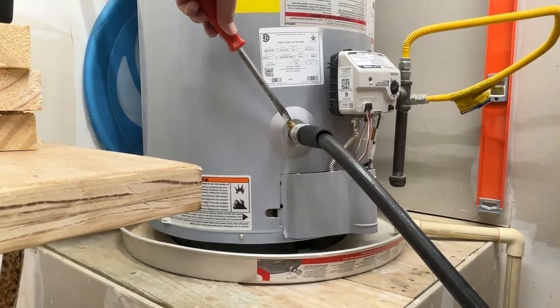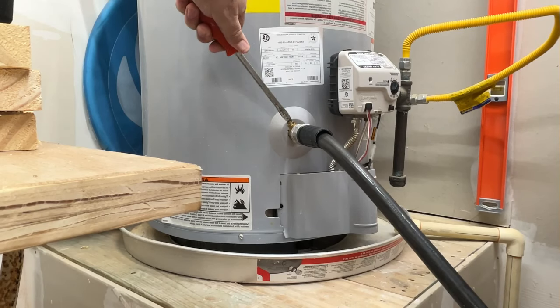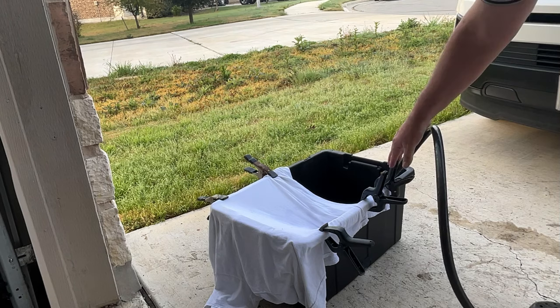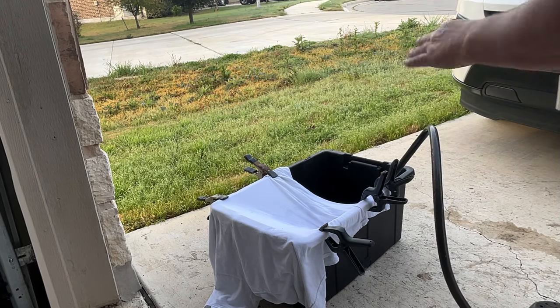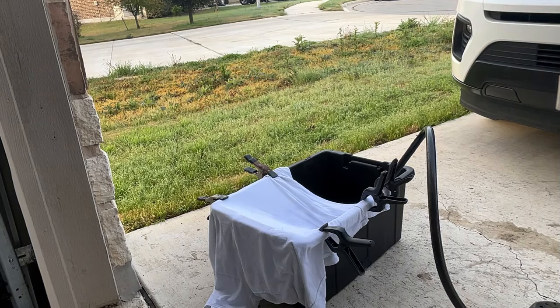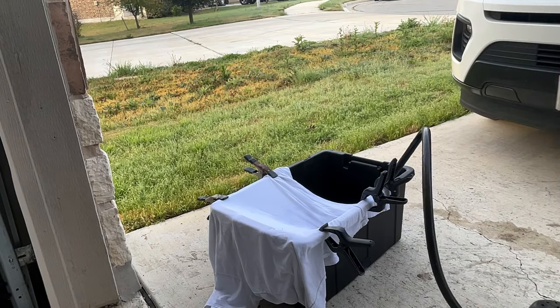We're going to turn this valve — right now it's off so it's crossways. We're going to turn it. Hear the water? Now it's flowing freely. We strap the hose in. Even if the t-shirt doesn't work, you're going to get to see all the sediment in the bottom of the tub, and we'll see what all comes out of the water heater.